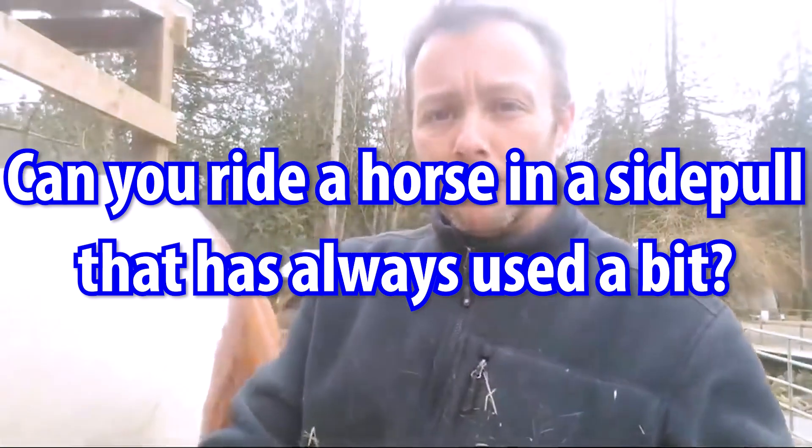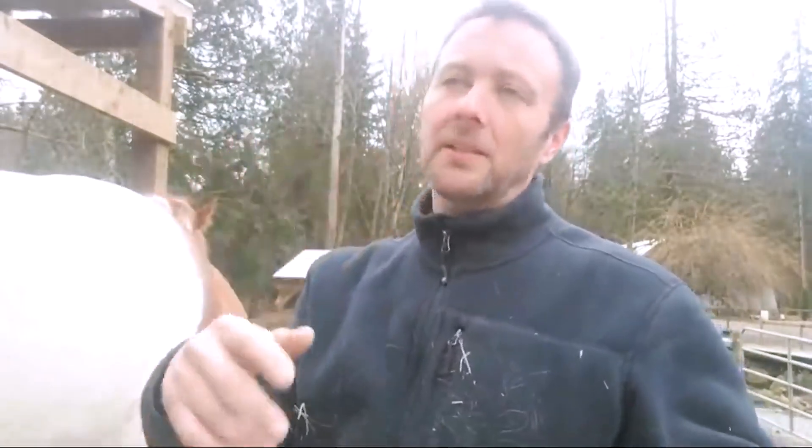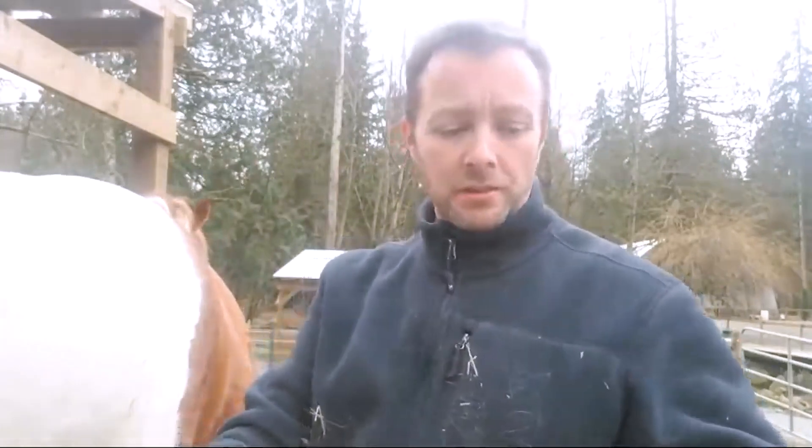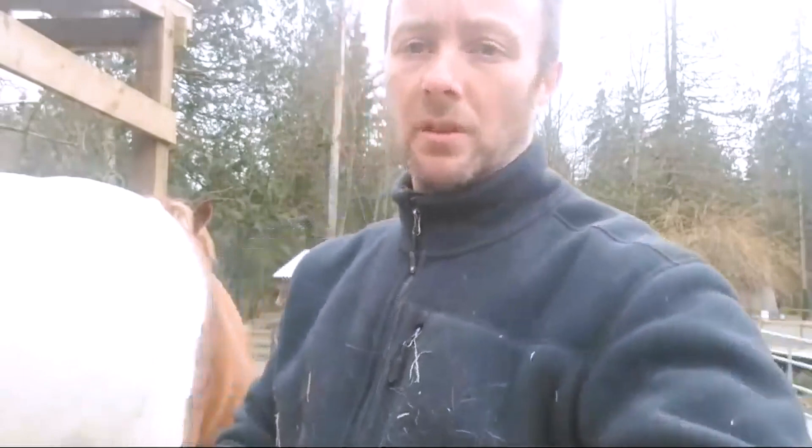This is a bit off talk. Can you go from a bit to side pull? Oh yeah, it's no problem. Bit-based headstalls and side pull headstalls are the same thing without the piece of metal. It should be instant. And in fact, in most cases for me, for the horses that I ride, the style that I do, I've had way better response. Happier horses.